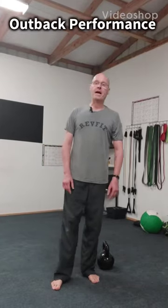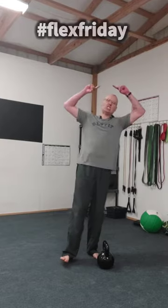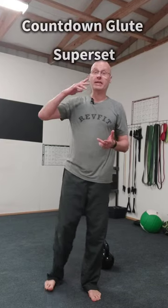Hey, it's Shane McLean from Outback Performance. I've got one for your glutes today using the kettlebell, and we're going to do a countdown ladder set using kettlebell swings and goblet squats.